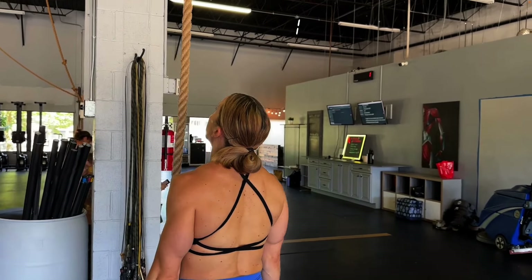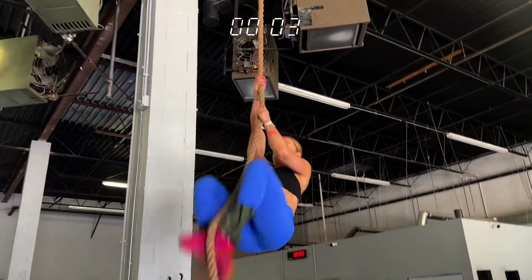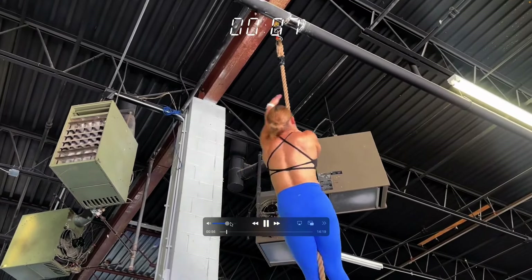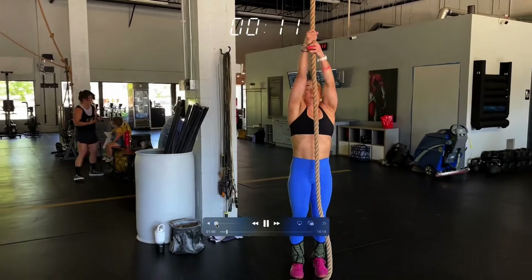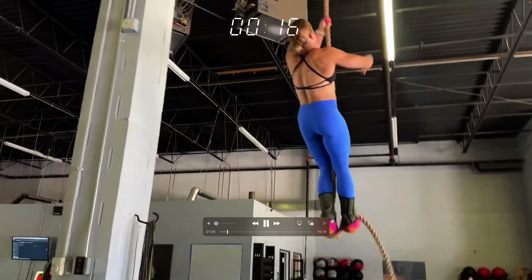Get the clock. Three, two, one, go and we're off. We climb — two rope climbs to start. She's doing the non-jump, which you like. Would you recommend that? I love a non-jump.